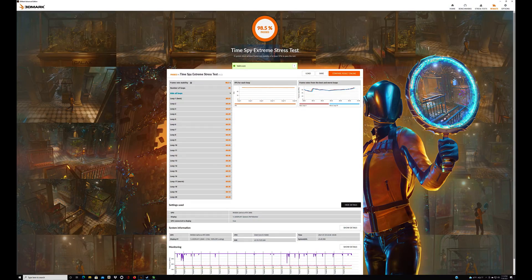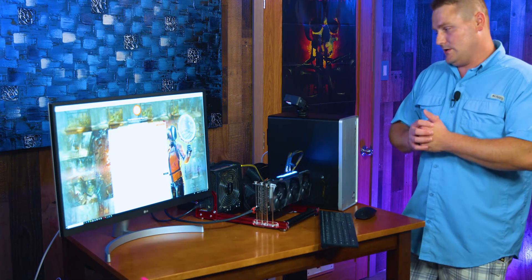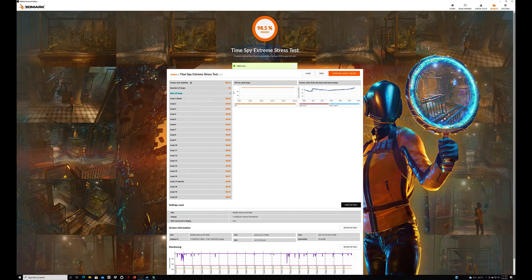I also ran a stress test off camera — 20 loops of Time Spy Extreme on 4K, each doing about 60 fps with no large variance, which means the PCI cable is doing its job. As long as I'm over 95 percent with frames — anywhere between 95 and 98 — that's a pass. No stuttering problems. You could game hard off this system. A 3090 is a little overkill unless you're doing editing or graphics design, but if you want the latest and greatest, this computer will do it. And you're not stuck with that dual-fan configuration — this gives you the option to expand to whatever GPU you want.